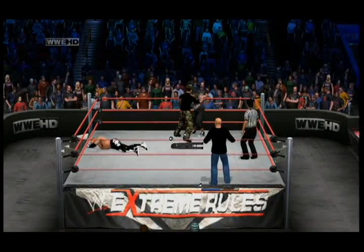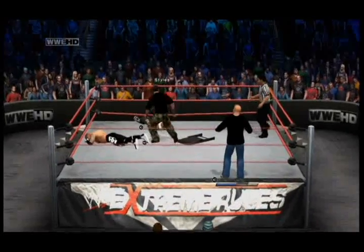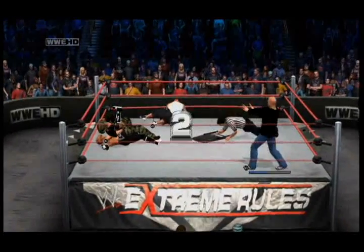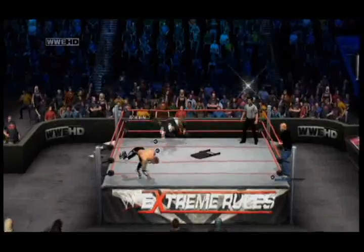H-Bomb with a kick to the gut. He has Damien Kane up in a fisherman suplex. H-Bomb going for the cover — one, two — but Stiles is able to power out and get that shoulder up.